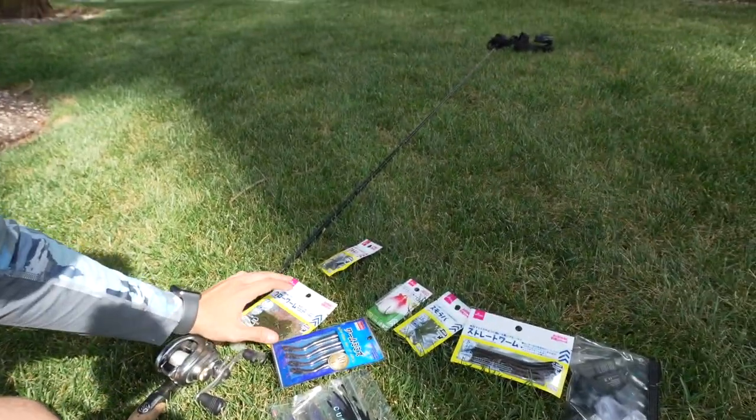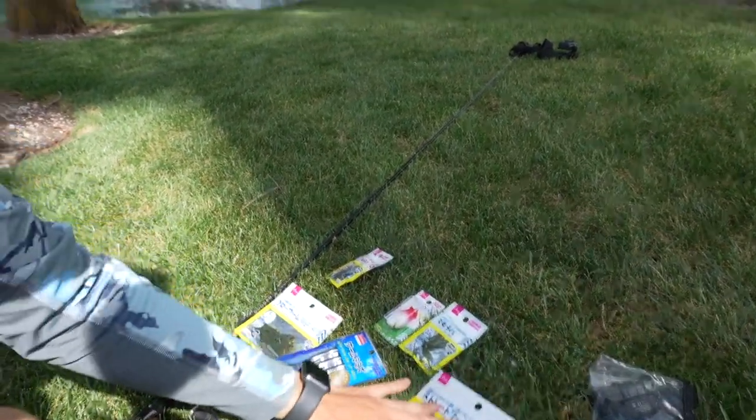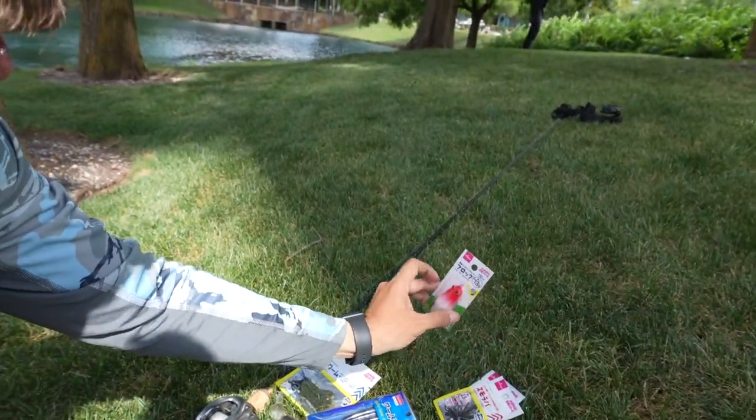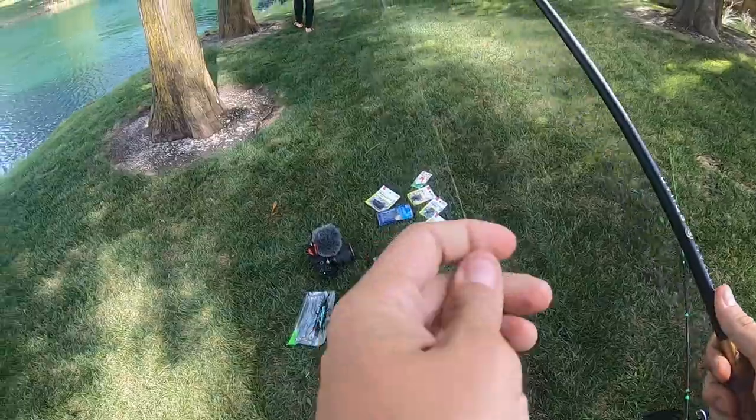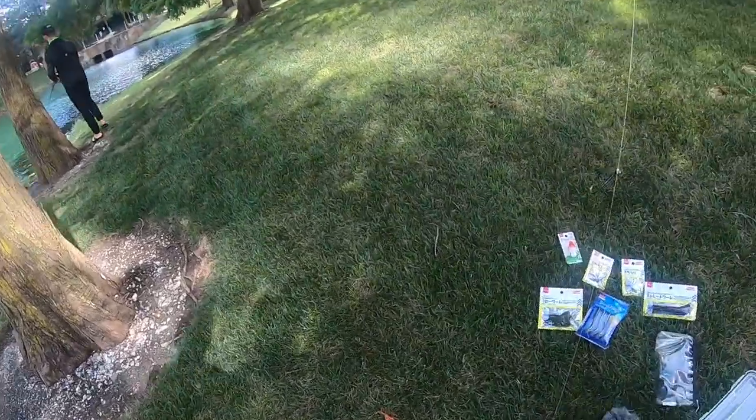Alright guys, so we have the baits right here in front of us. As you can see, a few different selections — we got a cross style bait, a few different worms, two micro jigs, a frog. Then Weston's got his DRT VTS's, and he also brought a few different other baits we might be trying out. I'm going to dig through these things and see which one we want to try.